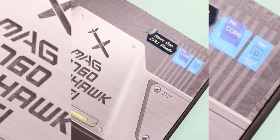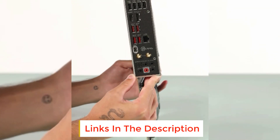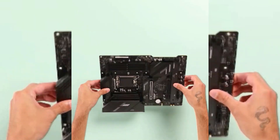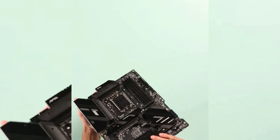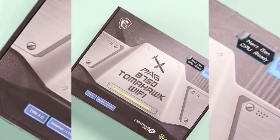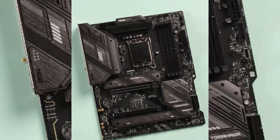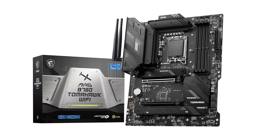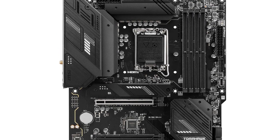The motherboard is highly cost-effective compared to its competing Z790 counterparts while still delivering exceptional performance in most games and demanding applications, especially when combined with a powerful GPU and fast RAM kits. With its efficient built-in heatsinks, the MAG B760 Tomahawk Wi-Fi effectively maintains temperatures at respectable levels, and you can take advantage of the seven onboard fan headers for additional cooling.